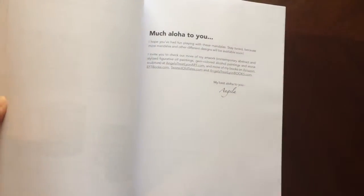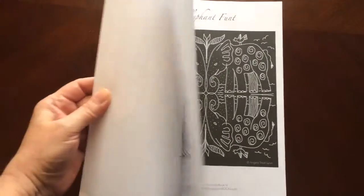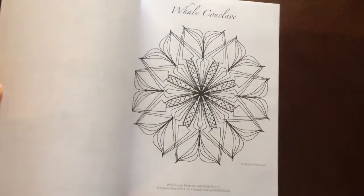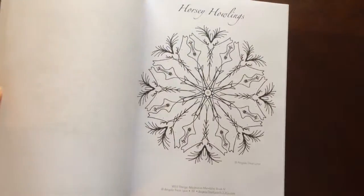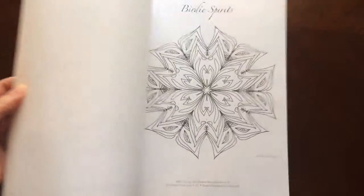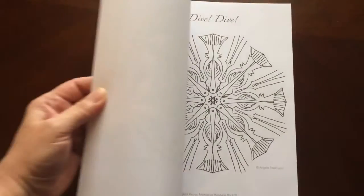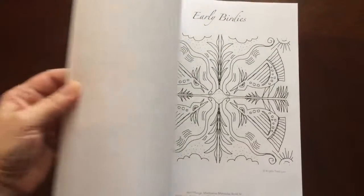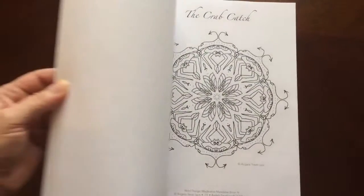There's a couple pages in the back that you can test your colors on. There are fifty illustrations in this book. The paper is medium-weight. The pages are non-perforated.